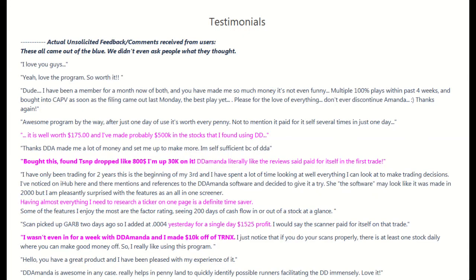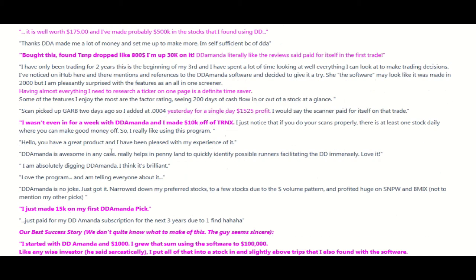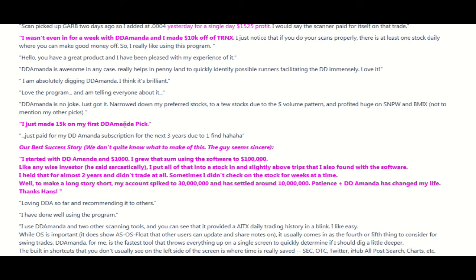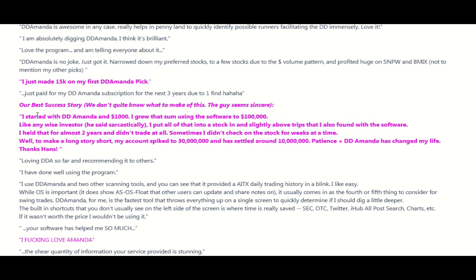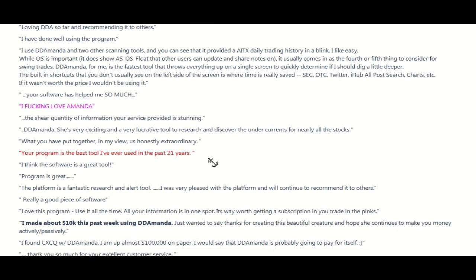Everybody that tries DDAmanda absolutely loves her. These are all unsolicited testimonials - we didn't even ask people. One user says they love the program and probably made 500k. This guy's up 30k. Having everything I need to research on one page is a definite time saver. Single day 1,525 profit. 15k on my first DDAmanda. This guy says he made 30 million - I don't know, he sounds kind of legit. It just goes on and on.